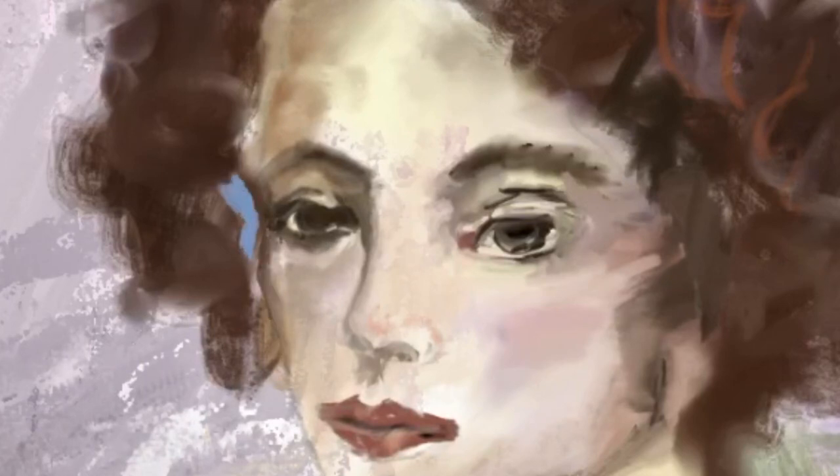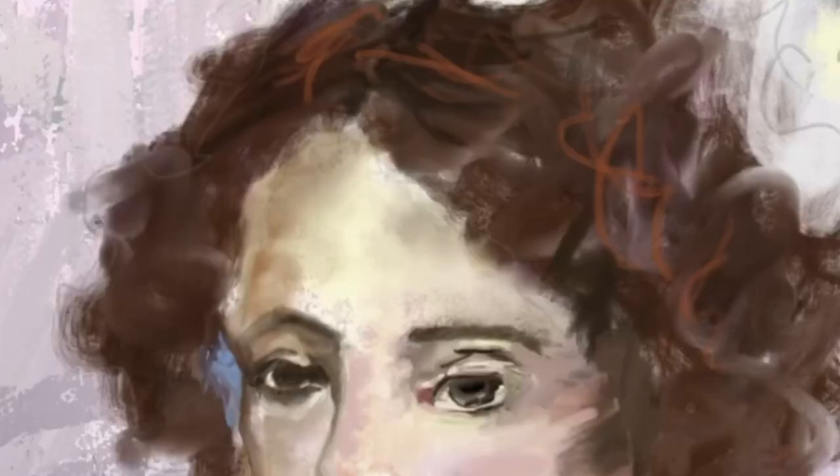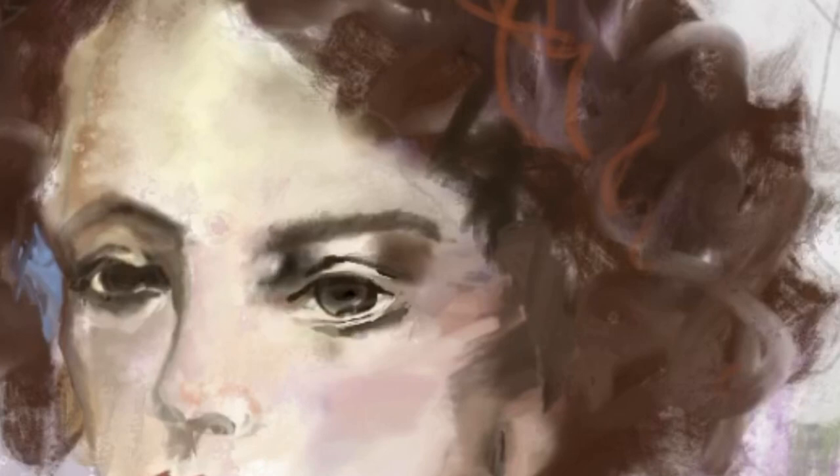Now obviously this is quite different than what has been on my channel before because it's all been traditional artwork, but I figure this is fun too and it's still a way for me to be creative. I still get all that satisfaction that I get when I am painting by hand, and also this is a really helpful tool to use to practice painting or drawing or sketching by hand. I am going to be doing some more of these — let me know how you feel about that.